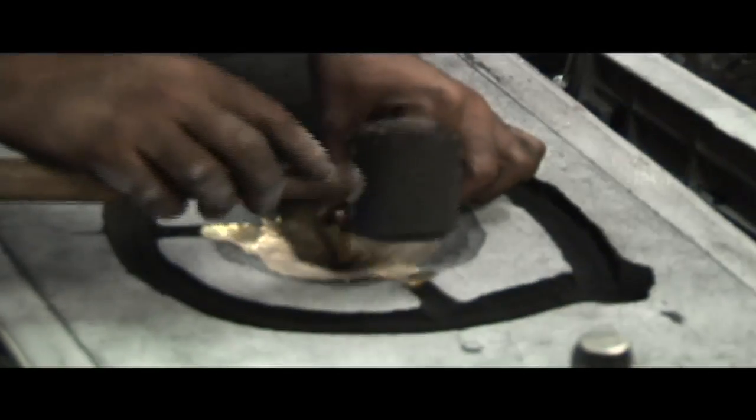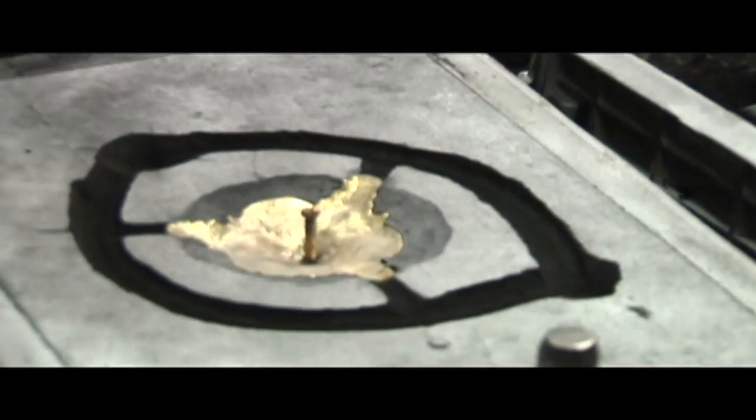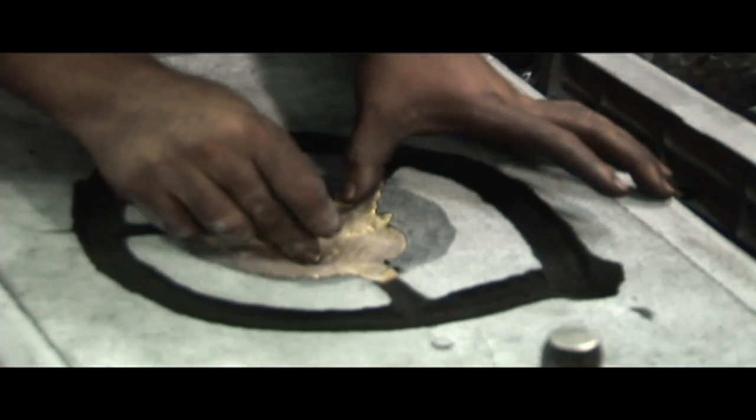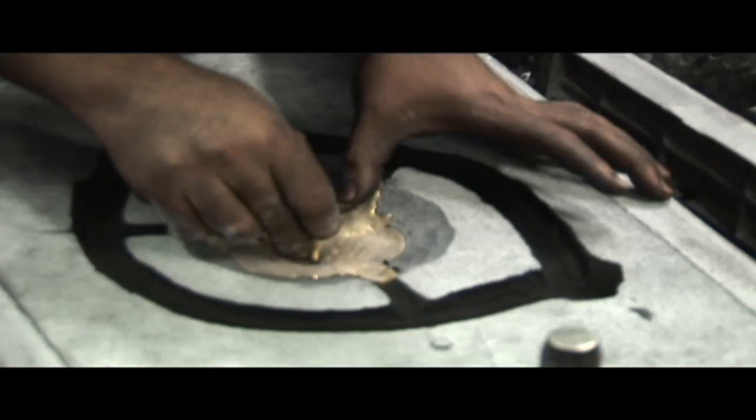He wraps it with a rubber mallet to break the sand's grip. To pull the pattern from the sand, since this pattern is metal and is too heavy for the molder to pull it out with his fingernails, he inserts a machine screw into the threaded hole and lifts out the pattern.